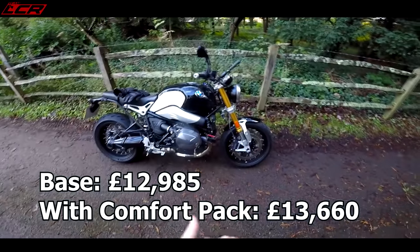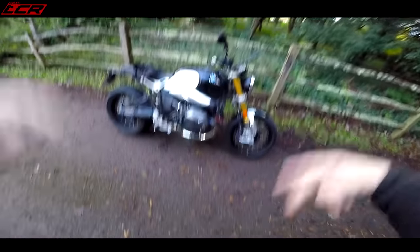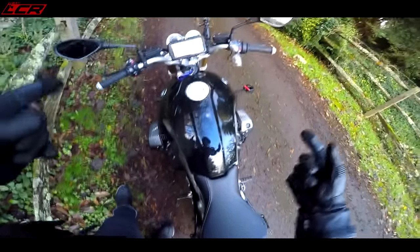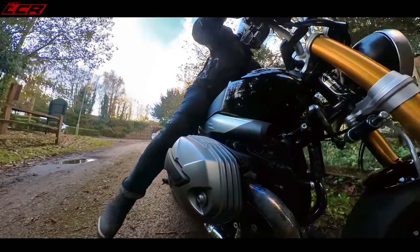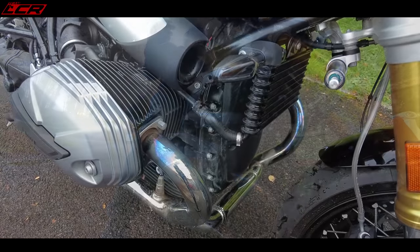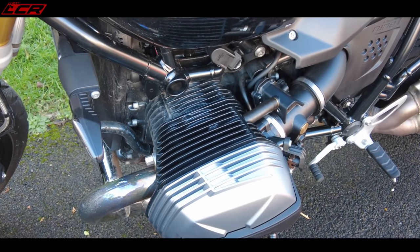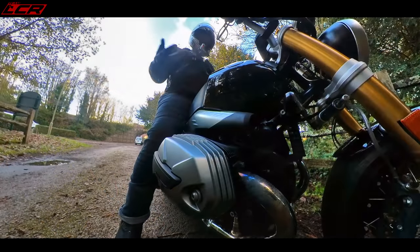The 2021 Speed Twin starts at £11,000, so this bike is already a couple of thousand pounds more expensive than the base Speed Twin. Jumping aboard, first of all you see this massive transversely mounted 1170cc boxer engine — it dominates the bike. And I presumed it would have the latest BMW GS 1250 shift cam engine in it — that's not the case. This is the old air and oil-cooled boxer engine, which is quite an old engine. The GS has been water-cooled for donkey's years.